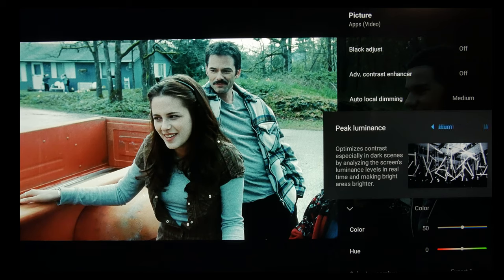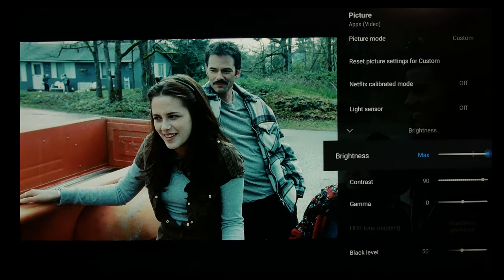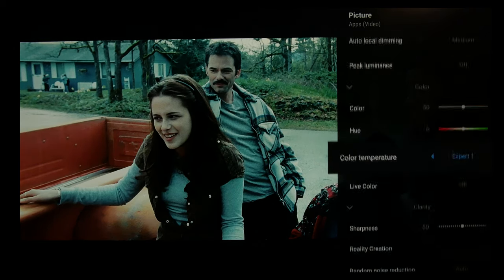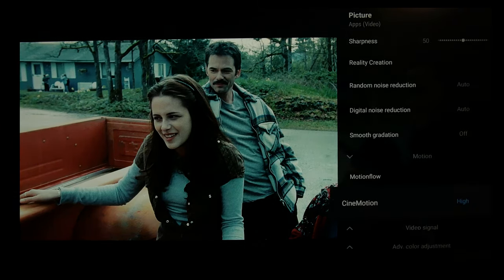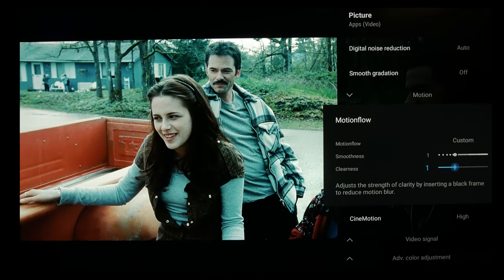And that's showing how bright it can get with max brightness and peak luminance when using max clearness. And it looks like if it's on max brightness and low clearness, that was pretty much about the same as brightness at 20 with the clearness turned off. But I find one to be good — I think most people would like smoothness at one and clearness at one.